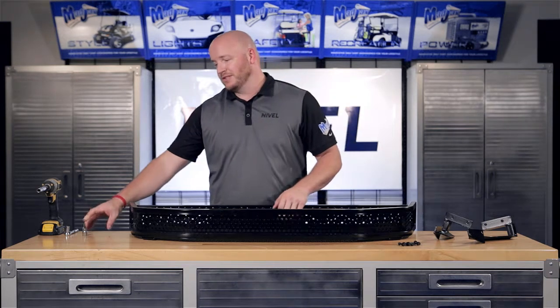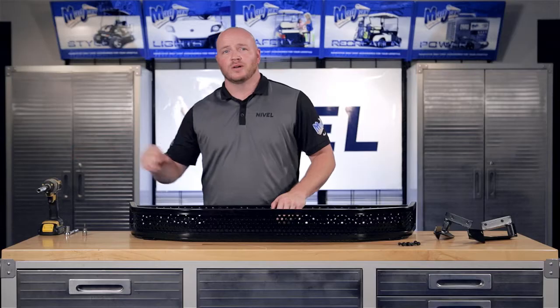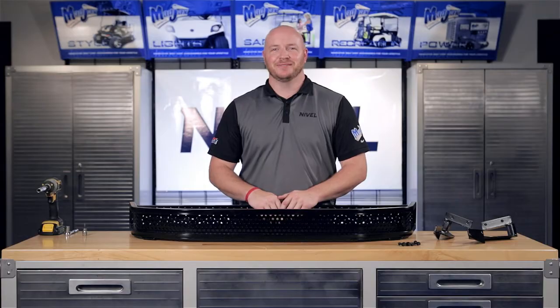To do this, we're going to use a T30 bit, 10 millimeter sockets, and a cordless drill. Now let's get started.